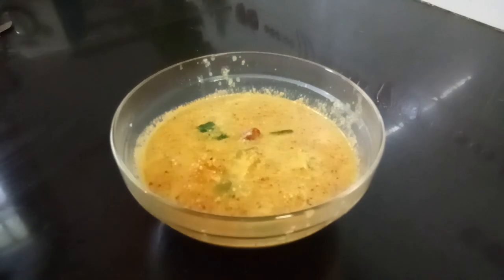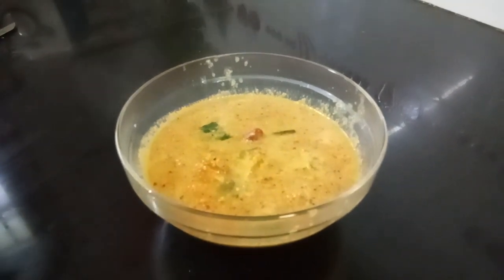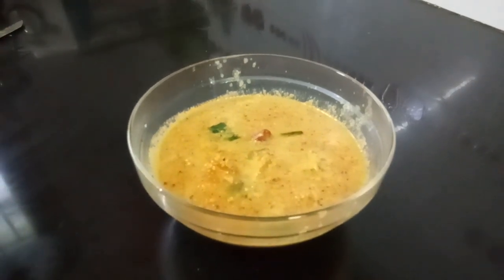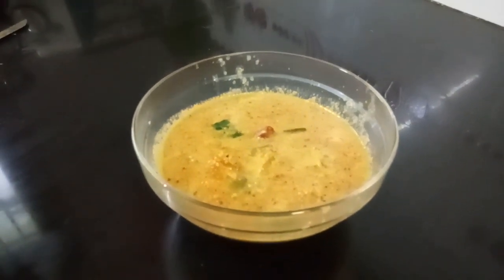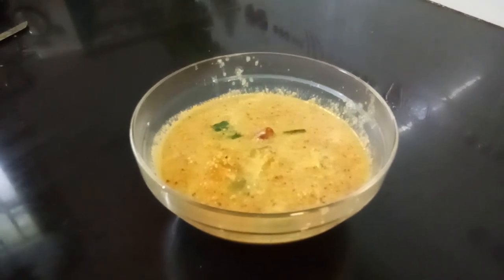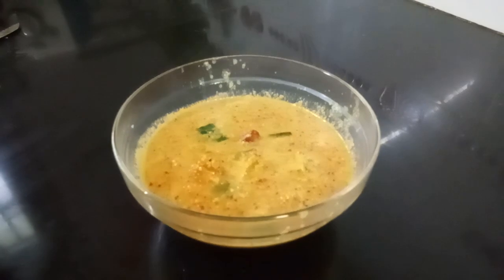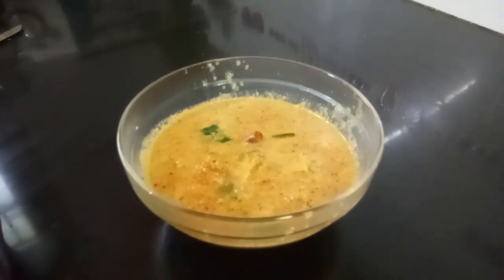This tastes very yum. Please watch my YouTube channel in the name of Indira Shah. If you have not subscribed, please subscribe and share it with your friends and relatives. Thank you very much. Bye bye.